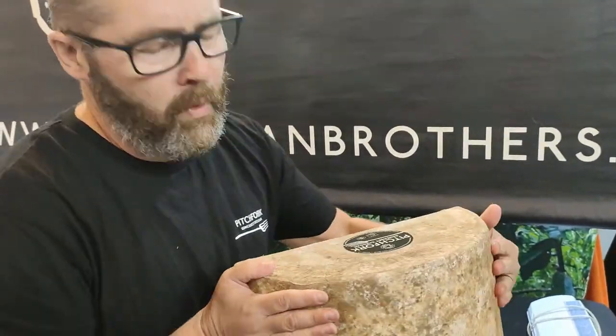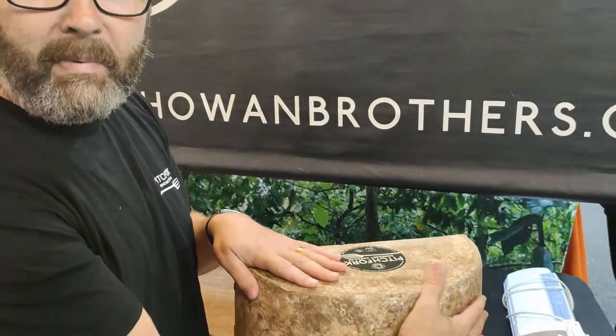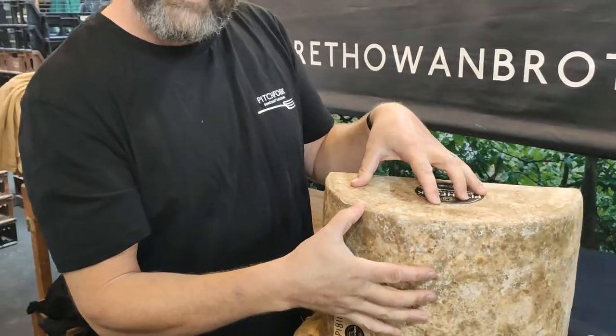I'm going to try a cloth-bound cheddar. So this is the traditional cloth-bound cheddar made from Somerset, one of the last four what we call proper cheddars really. Cloth-bound — this is a very British thing to do. It's wrapped in cloth, and all the classics have it: Lancashire, Double Gloucester, and Cheddar.